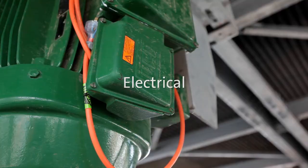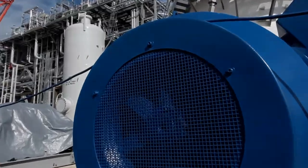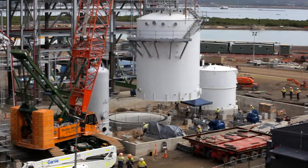We've got approximately 700 low voltage motors on site and 17 high voltage motors. There are a number of items that we look at, and we follow through with the manufacturer's requirements and the project specifications.